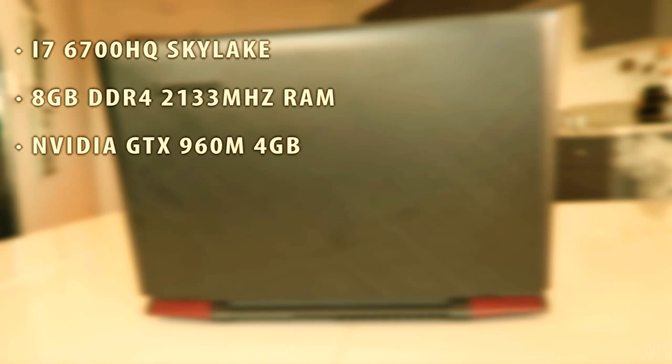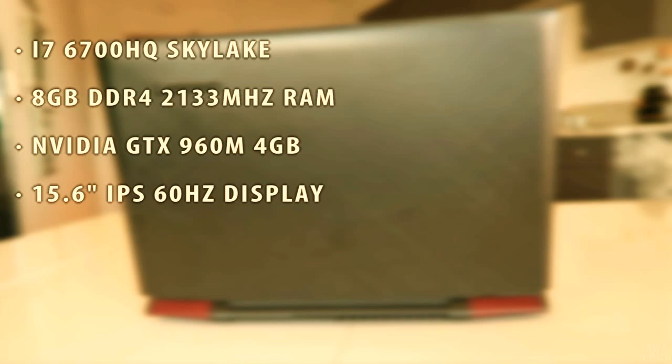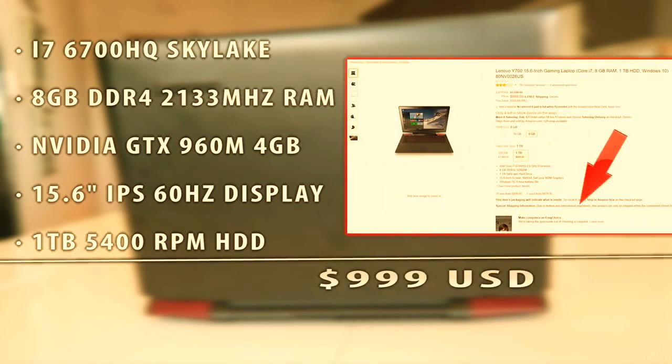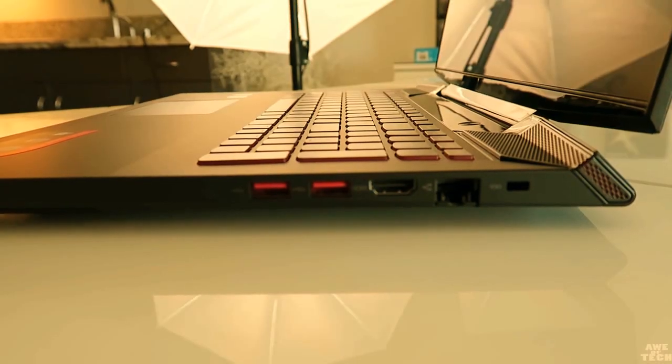The specifications on this unit are: the Skylake i7-6700HQ quad-core processor, 8 gigabytes of DDR4 2133 memory, the NVIDIA GTX 960 with a 4 gigabyte graphics chip, a 60Hz IPS display with wide viewing angles, and for storage a 1 terabyte 5400 RPM mechanical hard drive. All this will set you back around $1,000 — I'll leave a link in the description.